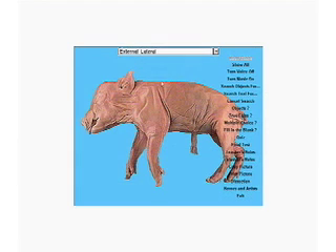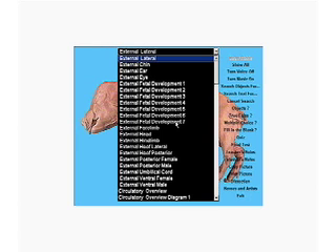If we pass the cursor over a structure it highlights, and if we click, we'll hear the name: Ear, Auricle, Pinna. Nose, Snout, Elbow, Wrist. We get a good look at the entire pig.